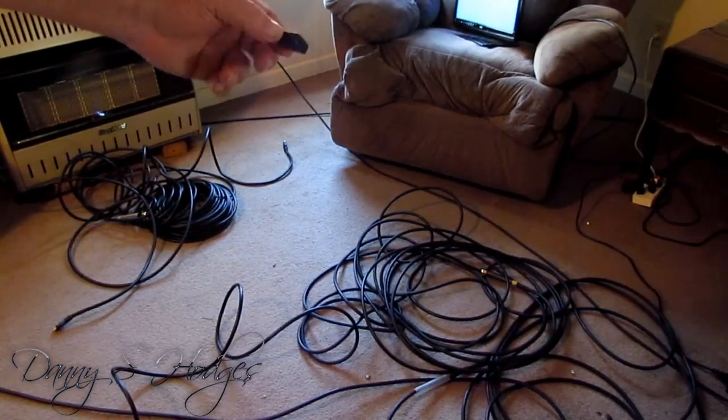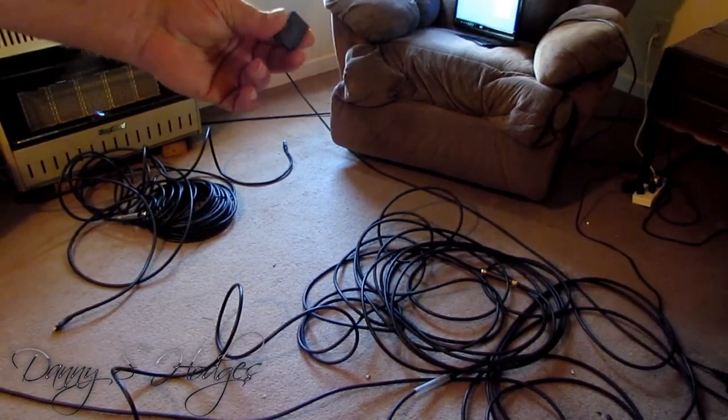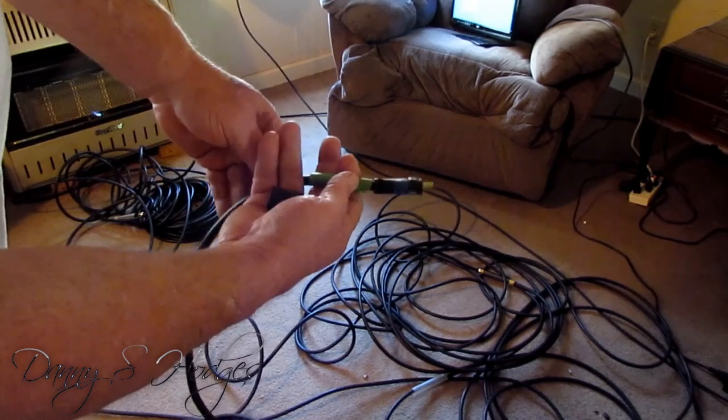When I ordered this cable, they sent me this little connector right here — I didn't order that, it came with it. Remember this green tape; I'm going to be showing you something in a minute.